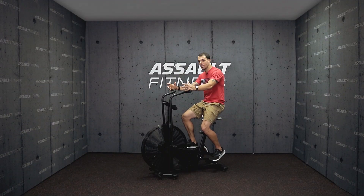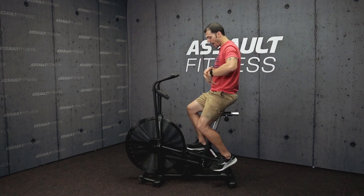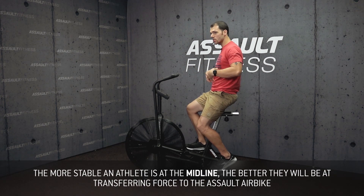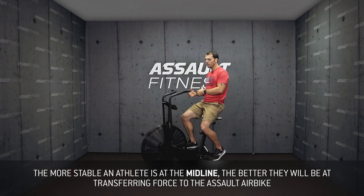Our last setup point of performance we're going to talk about on the Assault Bike is maintaining a stable midline. We can think about our core or our torso as an energy transfer station. The more stable we are here, the stronger we are here, the better we're going to be at transferring force into the handles or into the pedals.